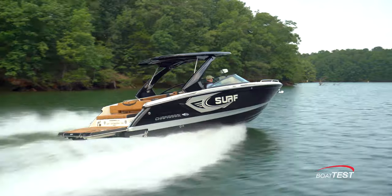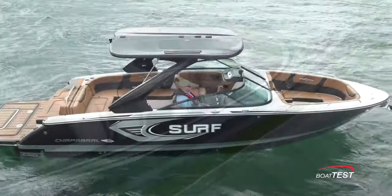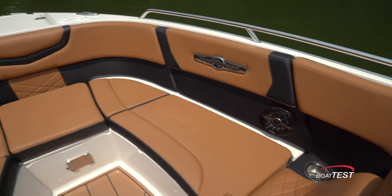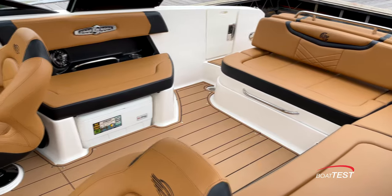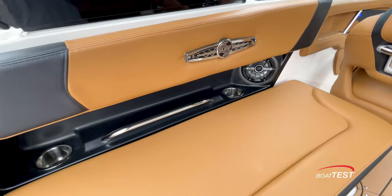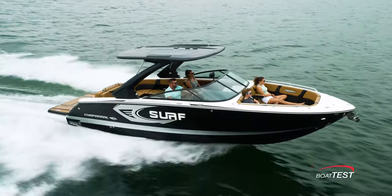Let's start with what makes the Black Edition package. It begins with the most obvious: the black bottom and striking hull sides. Add black metal finish around the windshield and soft Envision silicone Cayenne interior with black accents for the upholstery that remains cool to the touch even in direct sunlight. It's one of six color choices available. As an added touch, choose the optional Black Edition hardtop to really make your 28 Surf stand out in the crowd.